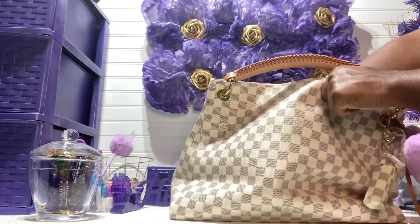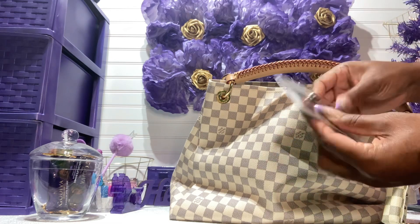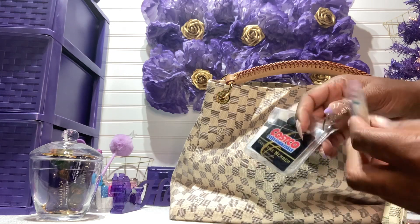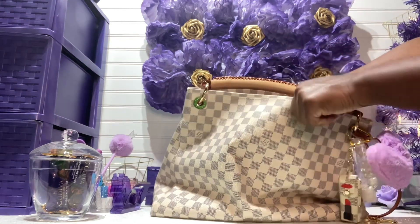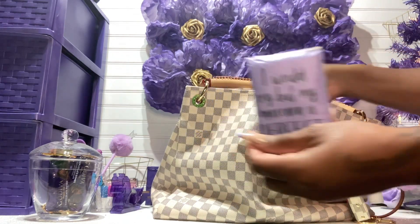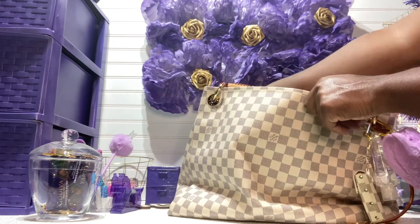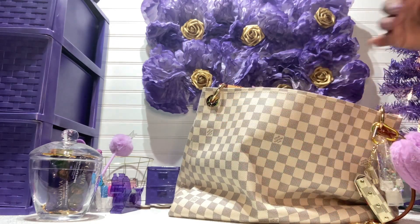Everything's out of that pocket. In the middle pocket I have my Costco card, Sam's Club card, and a clear charm I got from the Dollar Tree months back. In the next pocket I have tissues. And then in that other pocket I have my flashlight.